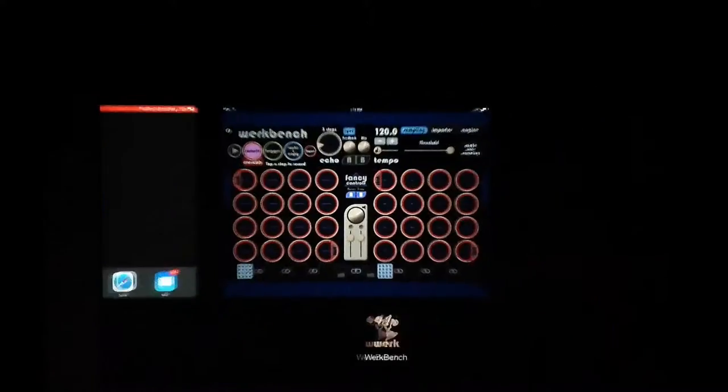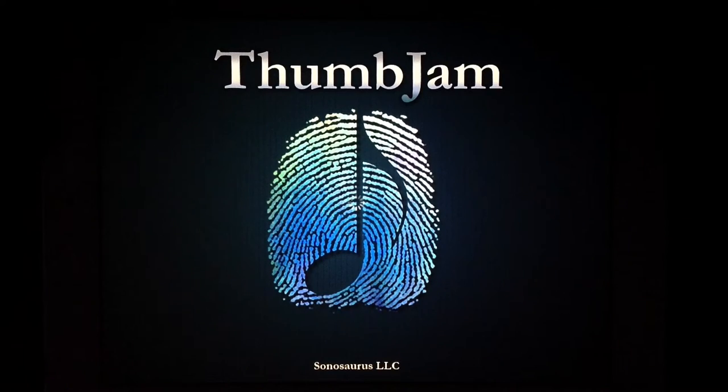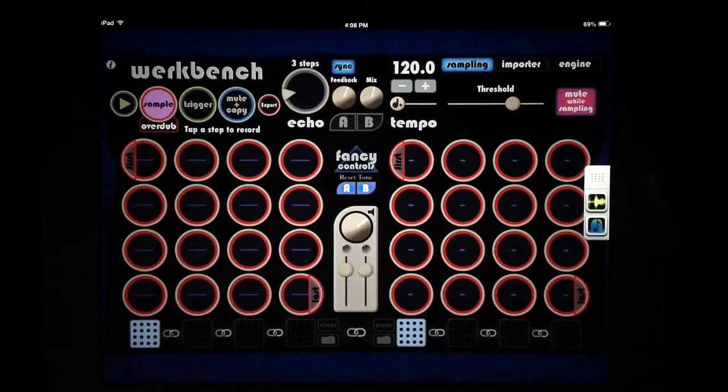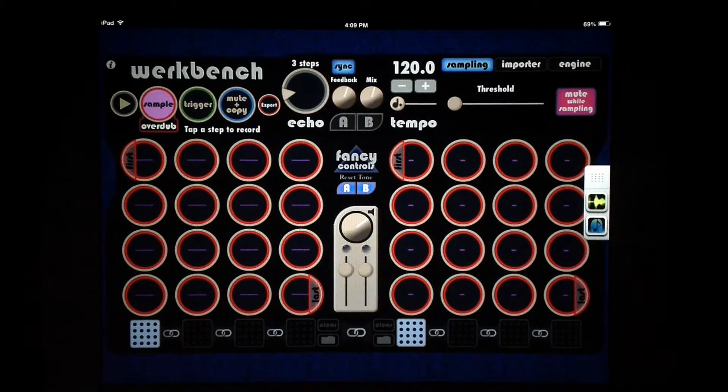Let's shut it down and open up AudioBus — I've got a little preset with ThumbJam going here. Let's open up ThumbJam — it looks like I just have my drums loaded right now. Let's pop back over to Workbench and let it know we're ready, then turn down our threshold right away. Once you're inside AudioBus there's no outside audio signal to worry about, so you can turn your threshold all the way down. Otherwise it defaults to the higher one and won't pick up, so you need to set that lower.